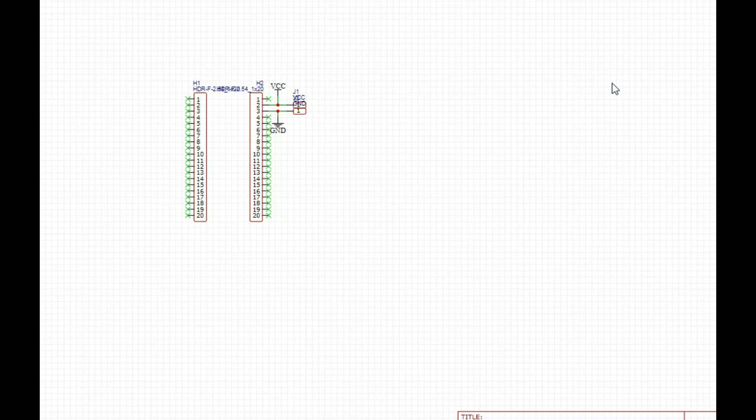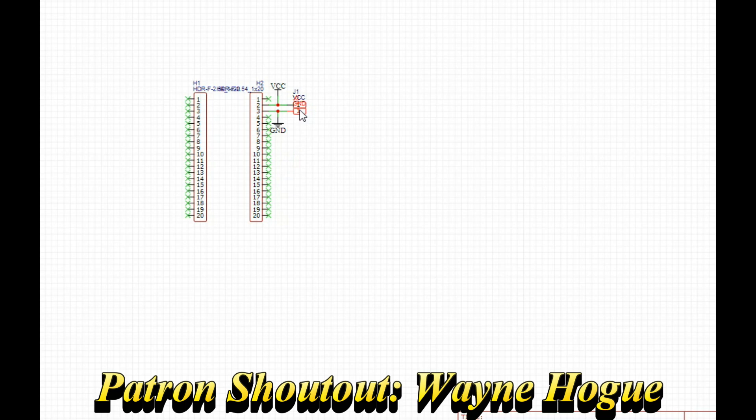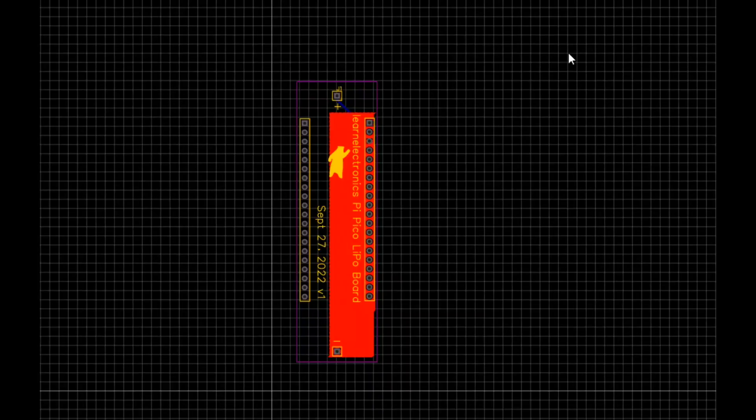We're going to make it more better. All I have here are two 20-pin headers, and these are going to solder on to the battery. Here you can see my layout for the thing — it's really simple. The positive battery connection goes here, negative battery connection goes there.